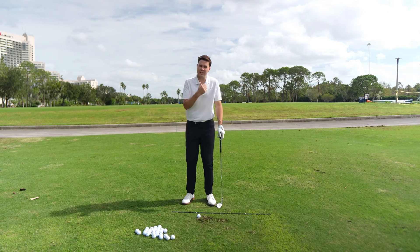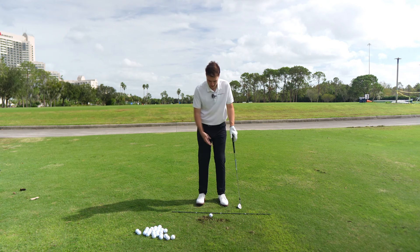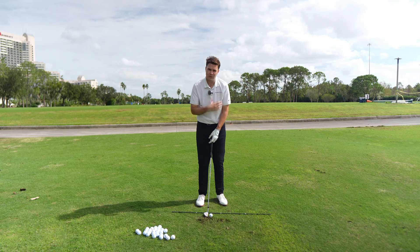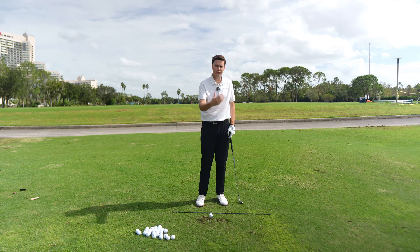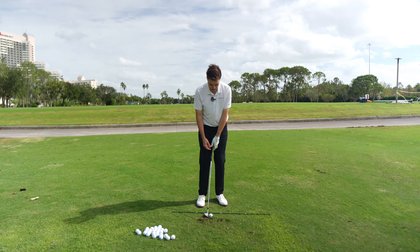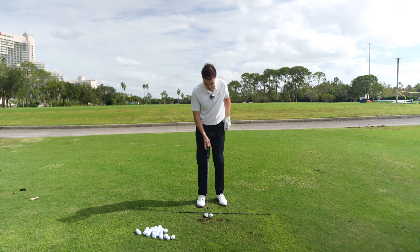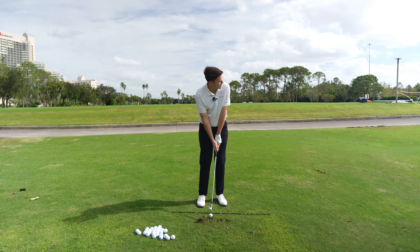When I set up for a chip shot, I'm going to play the ball off my lead ear, but I'm going to bring my right foot much closer to my left foot — feet roughly inside the shoulders. I like to open my stance a little bit, because on a chip shot it's a much larger upper body movement with not a lot of hip turn. I'm going to feel like I have 60 to 70 percent of my weight on my lead foot, which makes it more consistent in a small swing — no need to transfer weight as much. All I think about is turning my upper body back and through.